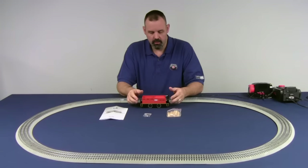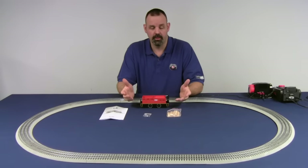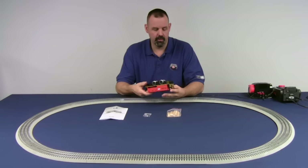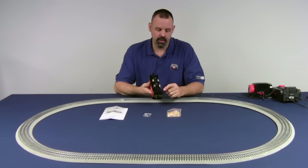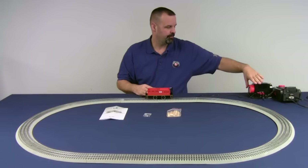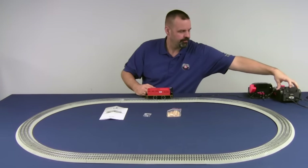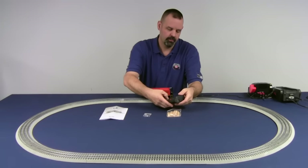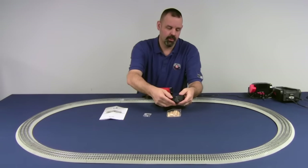To get started, we obviously want to program it to some number other than 1 — it's engine 1 out of the box. Flip it over. There's only one switch on the underside, which is program/run. Put it into the program position, place it on the track, and apply power. Using our Legacy remote, we're going to go to engine 10 and press the info key.